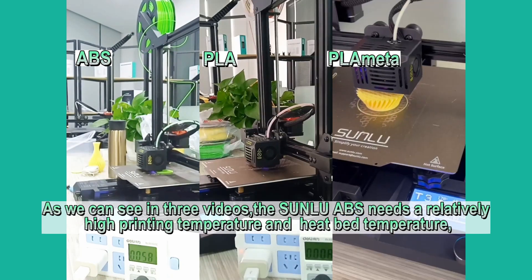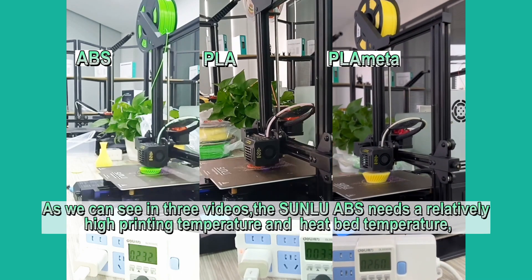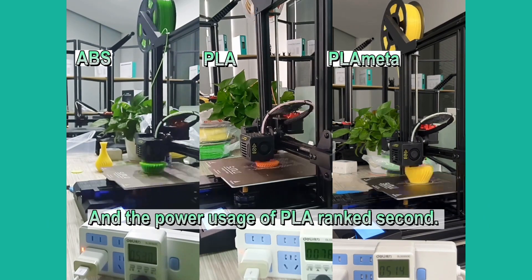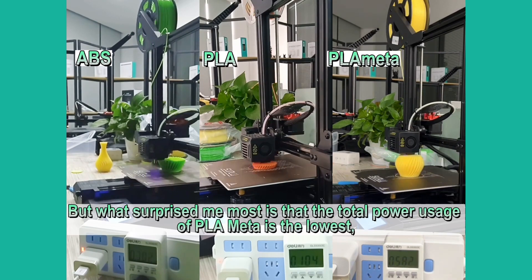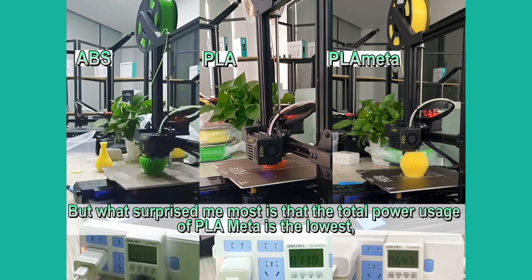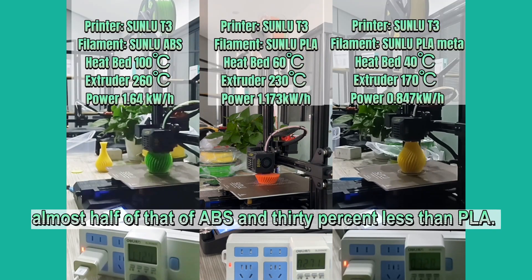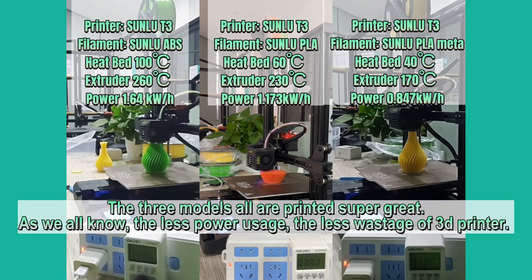As we can see in the three videos, ABS needs a relatively high printing temperature and heat bed temperature, so its total power usage is the highest. The power usage of PLA ranked second. But what surprised us most is that the total power usage of PLA META is the lowest — almost half that of ABS and 30% less than PLA. All three models printed super great.